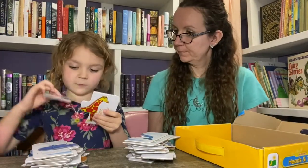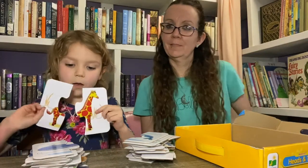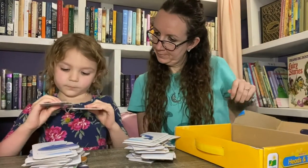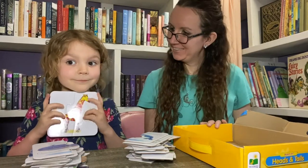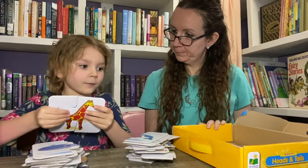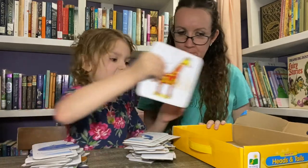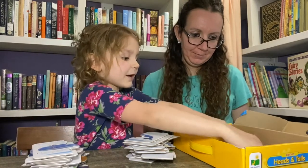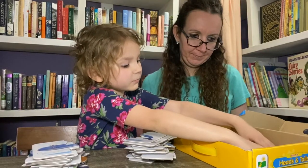You put them somewhere flat and then you just fit them together like a puzzle piece. After you get done matching them, you put them back in the box.